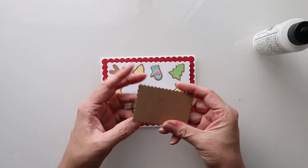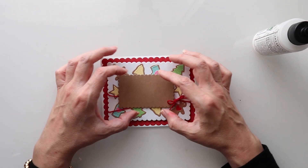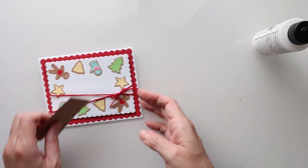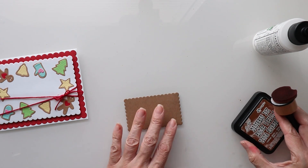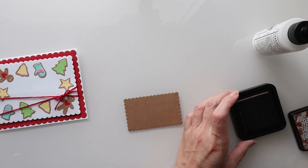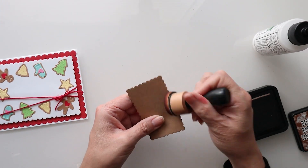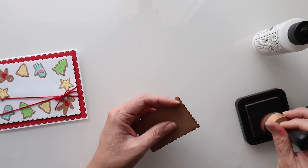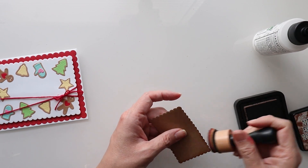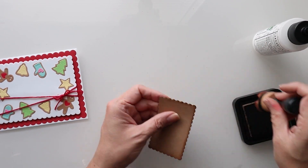Now we just need to work this one which is going to go right here, and we're going to push that over just a smidgen to kind of make that cover. I'm going to get some distress ink and I just want to go over these edges just a little bit — not too bad, just bring in some of that color.